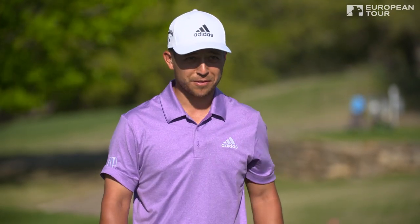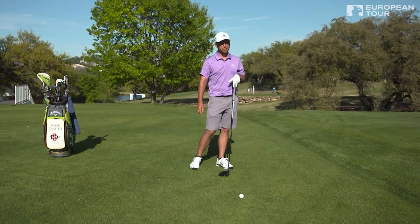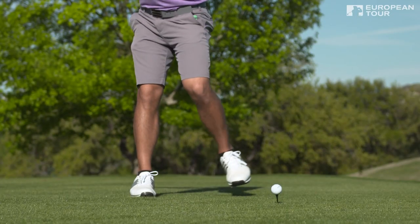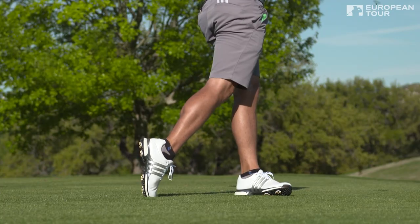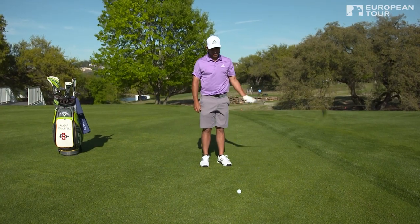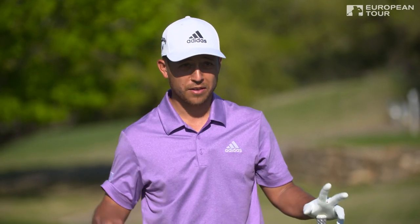Every once in a while on a par 5, or if you just bogey a hole, it's kind of fun to throw a little extra on the golf ball. My way to gain a few extra yards is a simple step-out drill to feel the ground a little more, feel the weight transfer to the left side, and feel everything come down into the ball. It's just an easy way to pick up ball speed and carry — my version of how I give it a little extra.